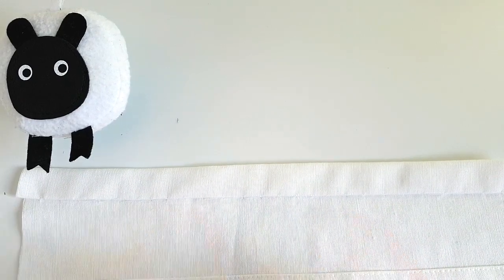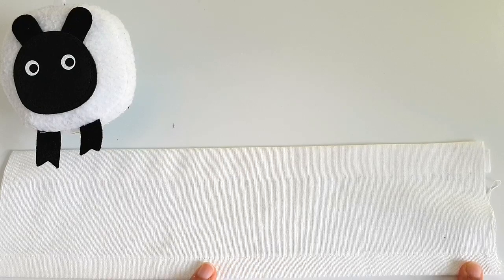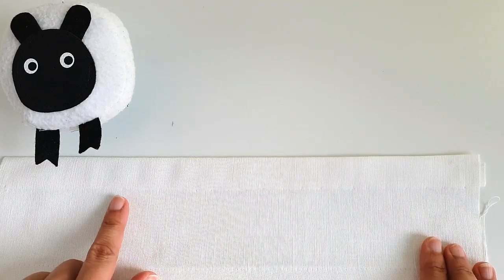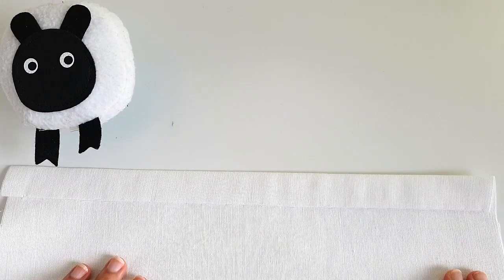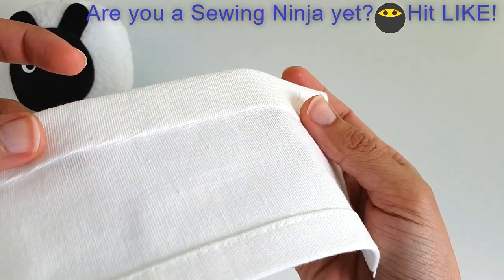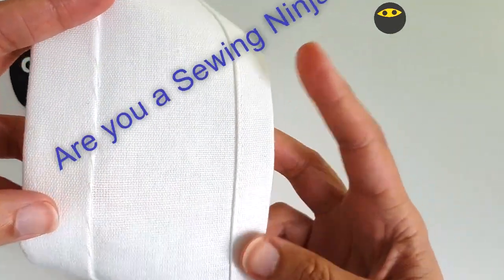Now let me give it a quick press and show you what this looks like. This is the original line of stitching that was already there because it was a finished edge of the old curtain I cut up, and here is the invisible stitch that we just did. You can see there's hardly anything there to see on the front, but when I flip it over, you'll see that all the action is actually on the back of the fabric. It's almost like a herringbone pattern on the back.